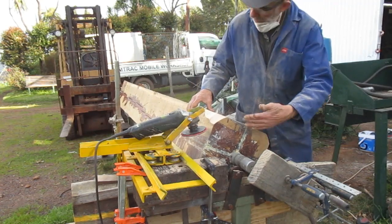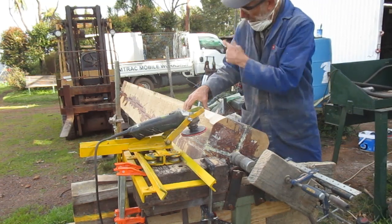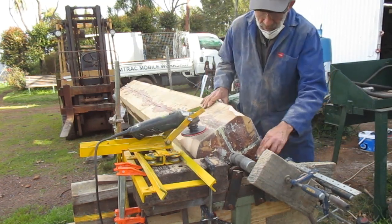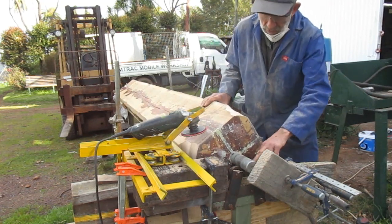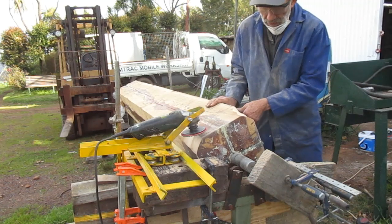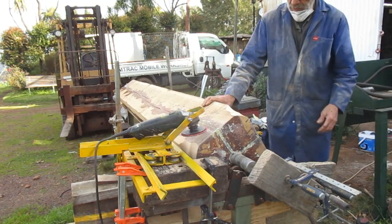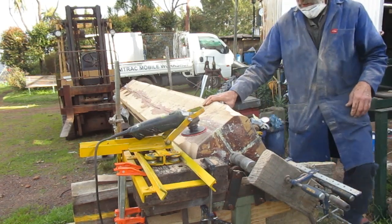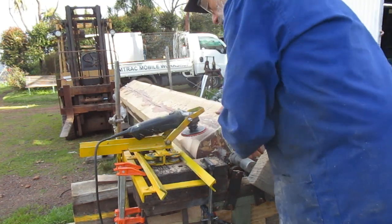There's a stopper here preventing the axle tree from moving too far this way and falling off the roller at the other end. It's on two roller bearings — the same ones that we used at Mostert's Mill for the wind shaft — so they're strong enough. I'm a good way into the job already, but let's see how it goes from now on. I've done a bit of a cut on this setting.